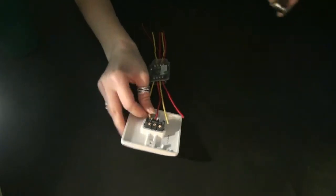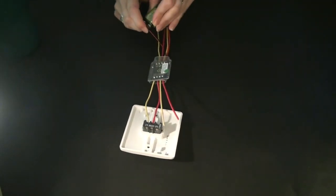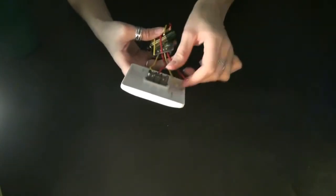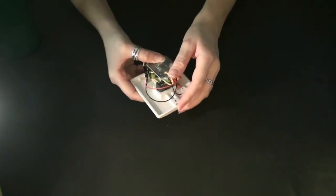Then just apply power with your PP3 battery. Fold the legs and the battery that you aren't using to keep them out of the way when you're in the enclosure.